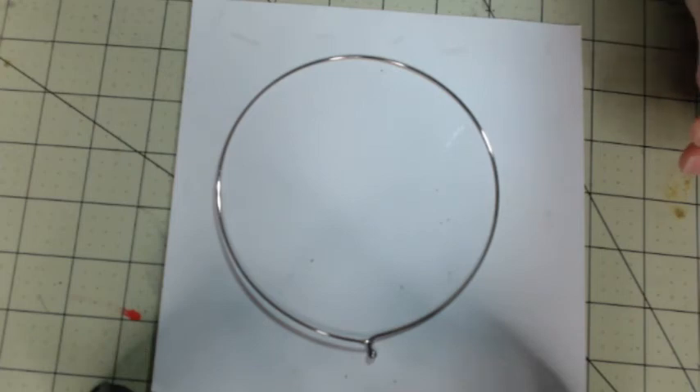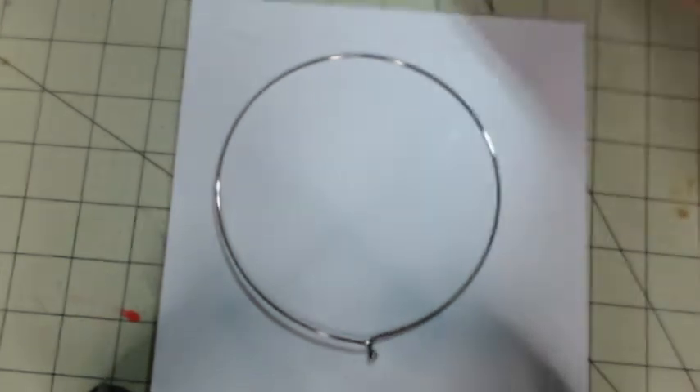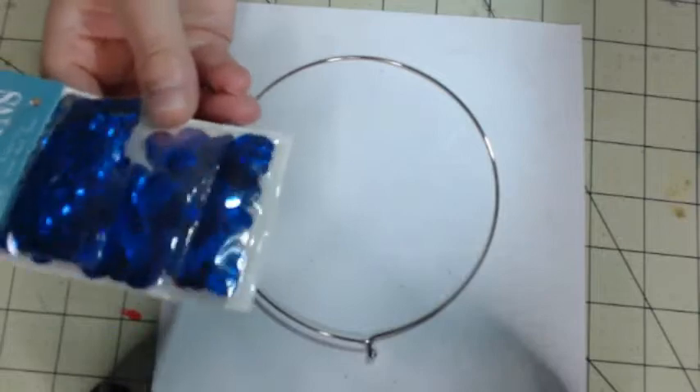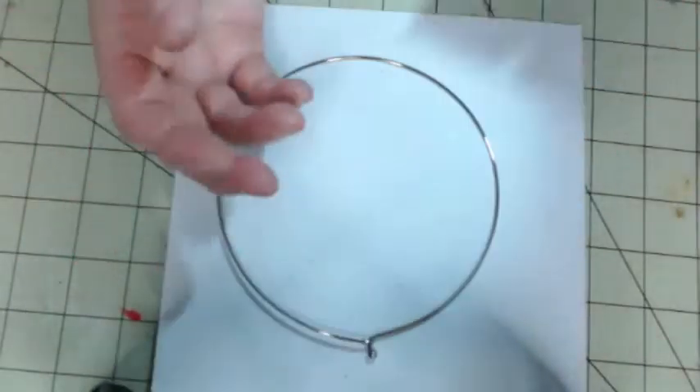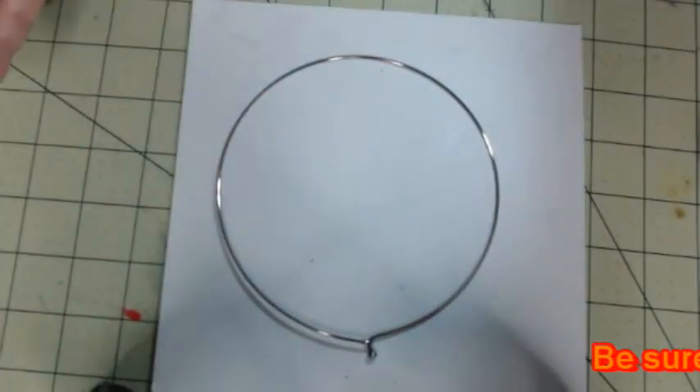I also got these, but I'm not going to use these in today's craft. They have three different size sequins — small, medium, and large — and this was $1.99. And again, they always have sales.